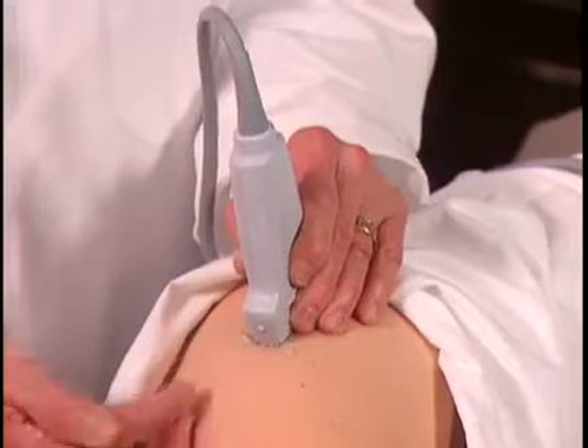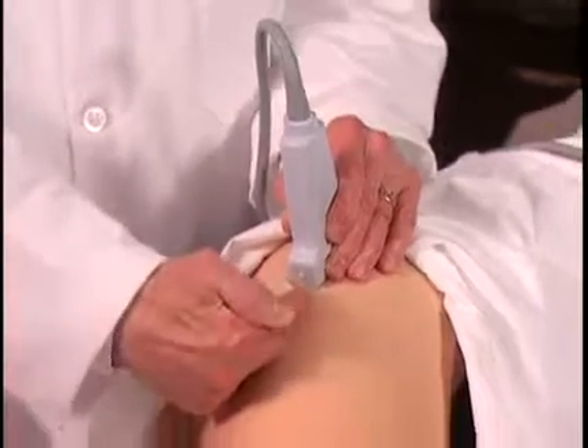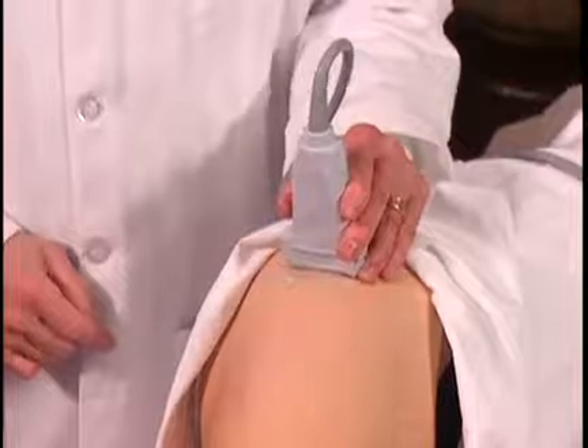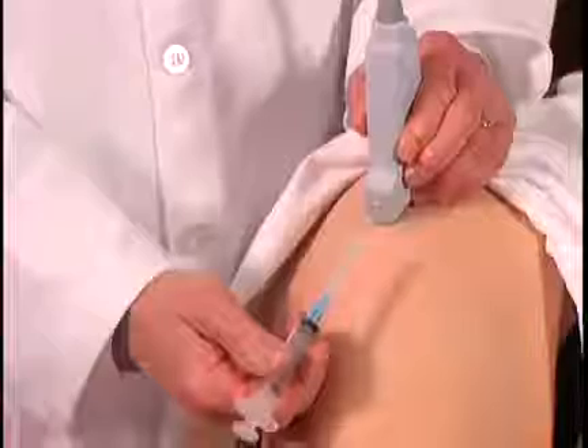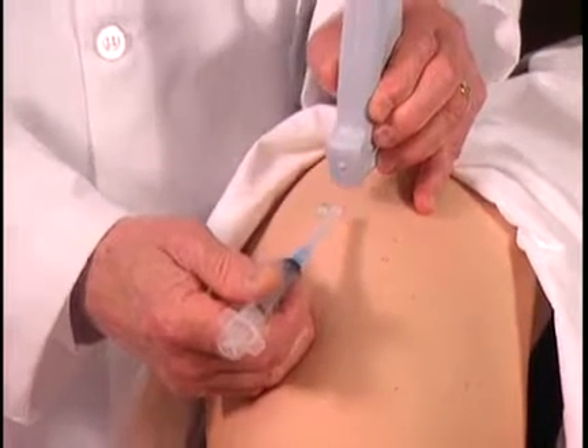This injection could be performed with the transducer in a longitudinal position, coming in this way, or could be done transversely with the transducer in this position. I'm using an in-plane approach — the needle and the syringe are parallel to the direction of the transducer.